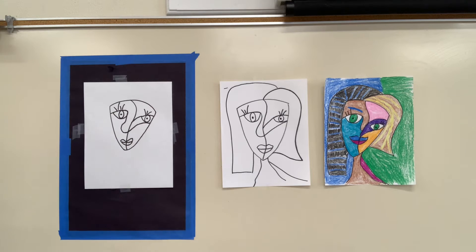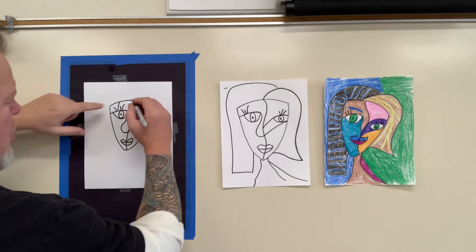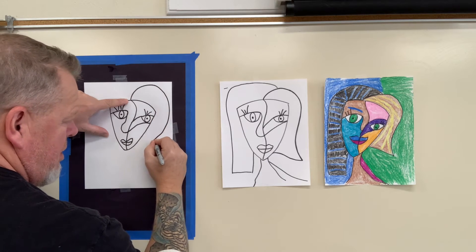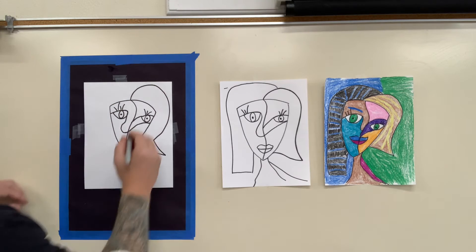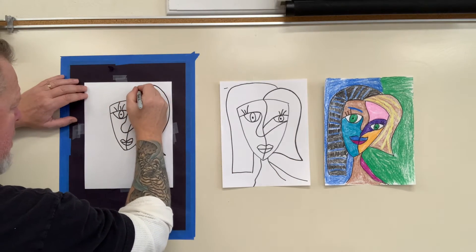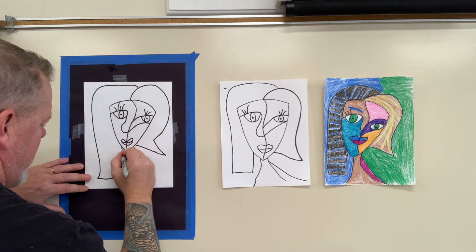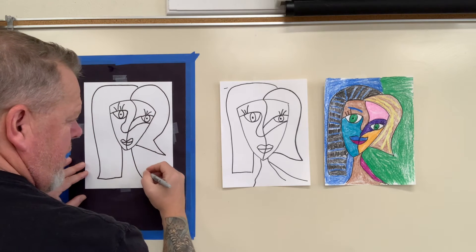Looking good. Now we're going to do the hair. The hair on both sides is going to be different — this side will be more straight, this side more wavy. So right from this line, come up, loop it around, bring it in, and then way out, and then back to the face. Then we're going to start from here and make this long hair on this side, and that's just going to come right off the face.